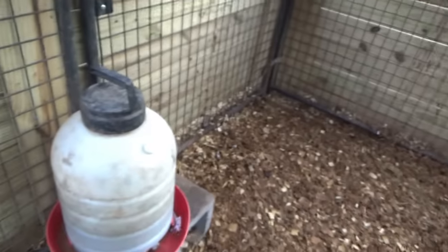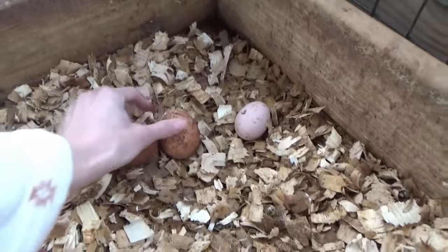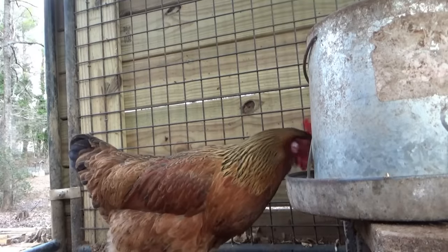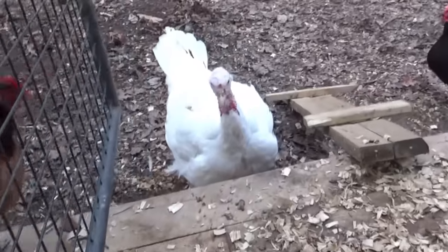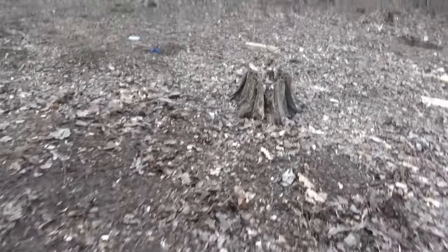Hey, fluffy turkey. Coming in, Miss Turkey? Can I use that step real quick? Thank you, ma'am. Now you can go in.